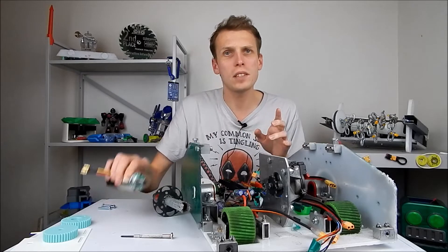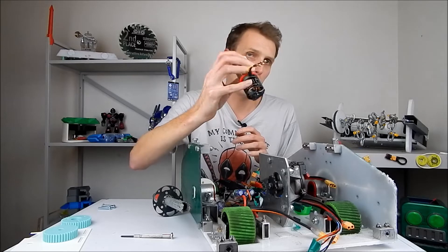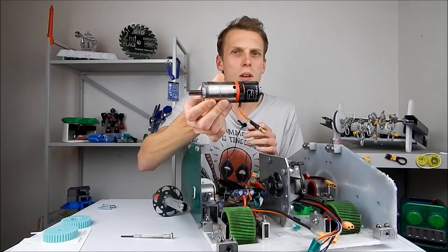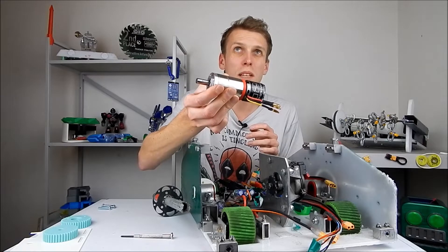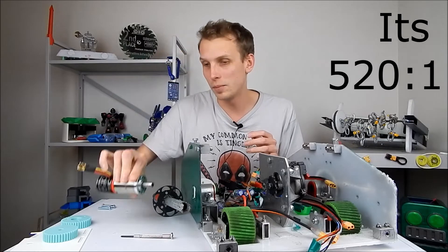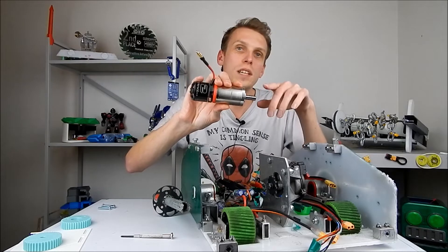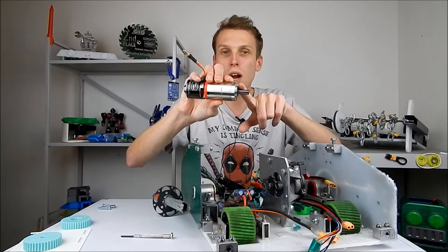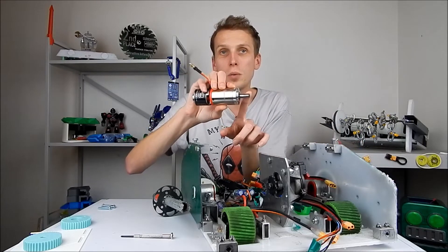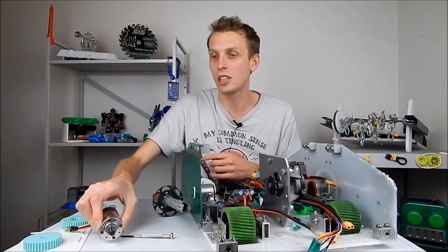We're going to be replacing it with this — a relatively fast, also relatively big, brushless motor on a massive gearbox. This gearbox is something like a hundred-and-something to one, or maybe five hundred-and-something to one, it's massive. So we don't actually need any more gear reduction after this point, and the drive from here to the actual main weapon axle is going to be one-to-one, because that gearbox takes up all of the gear reduction that we need.